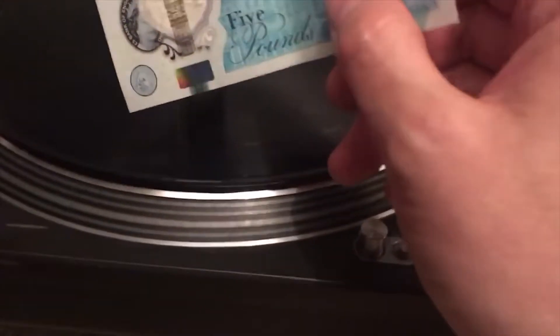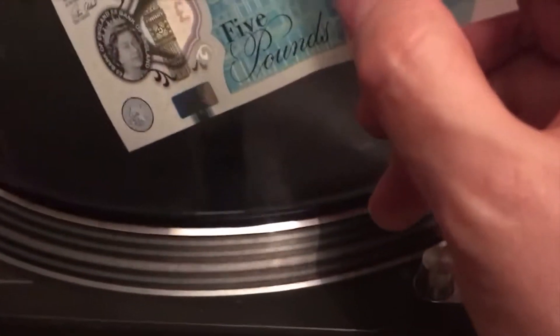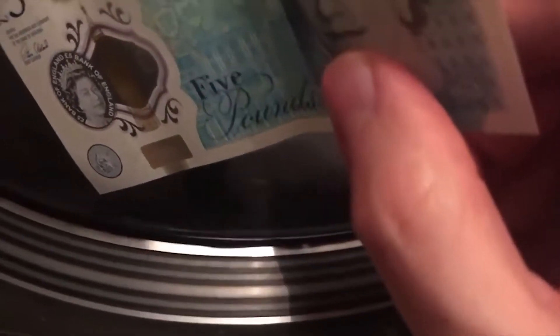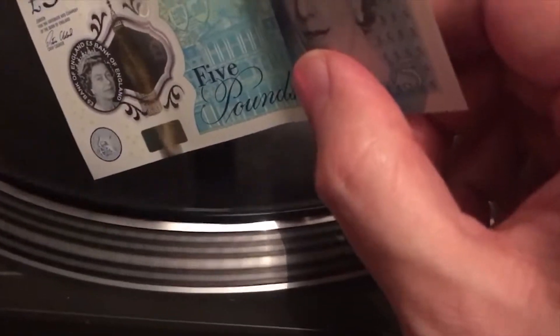Apparently what you do is put the corner of the note into one of the grooves of the record, and you can actually hear music coming out. So let's have a listen. Wow.